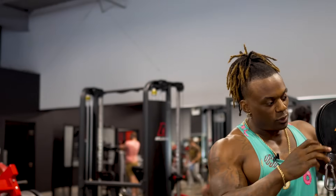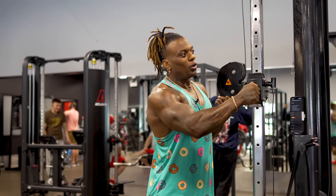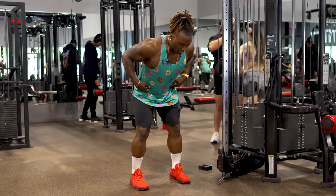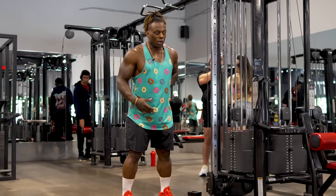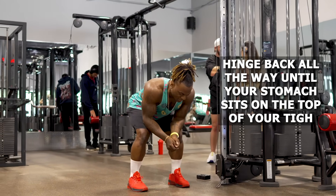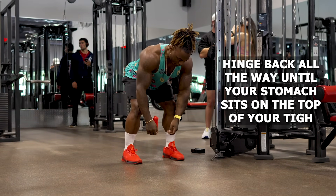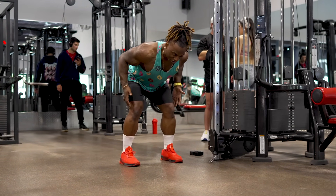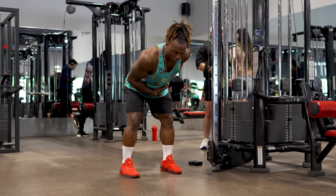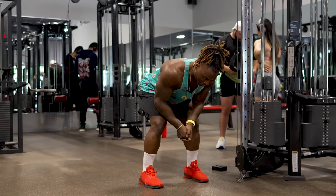Next on the list: bent-over rear delt fly with a cable. Lower the cable all the way to the bottom. Hinge low enough so your lower back and glute-hamstrings aren't the limiting factor — hinge back until your stomach and thighs can sit on top of the bench. This gives you more leverage and stability so you don't have to worry as much about your lower back and core, though we'll still engage those.